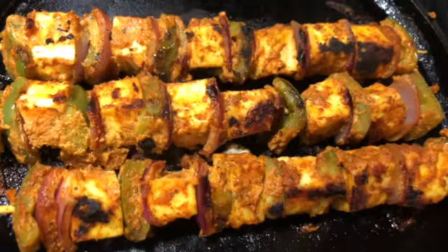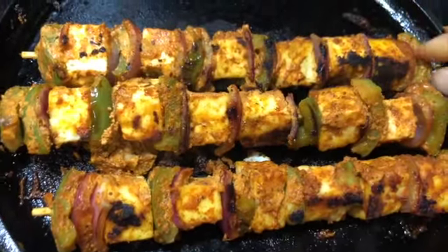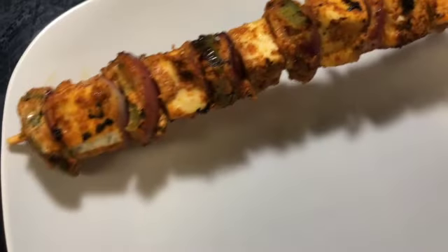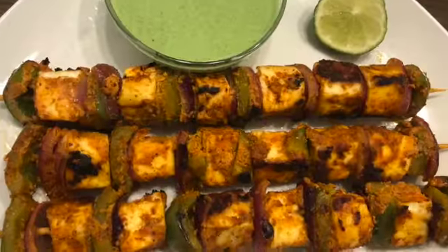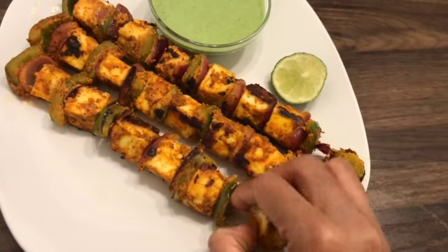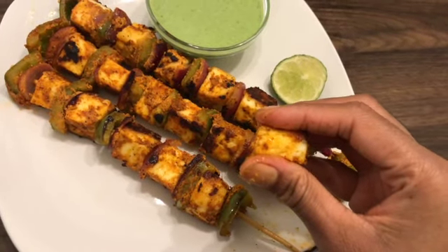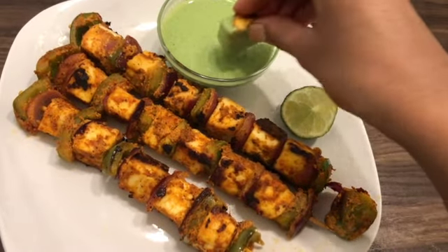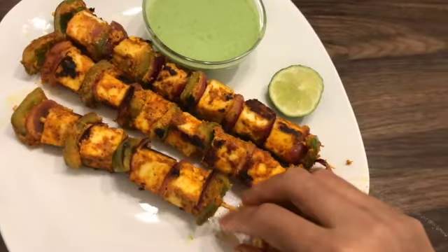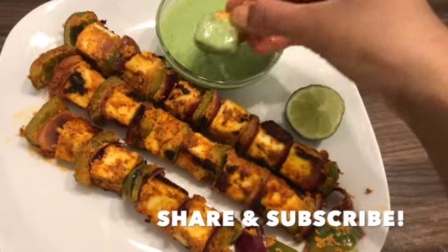The paneer tikka is frying very well and it looks so yummy and tasty. All four sides are totally done — the yummy and tasty paneer tikka is ready! Serve it hot or warm. Green chutney makes a perfect dip for the tikka. The paneer is so soft and spongy, and when eaten with the green mint chutney it tastes so yummy. Thank you for watching! Try this recipe and give your comments below. If you like the video, give a thumbs up, don't forget to subscribe, and share it with your friends.